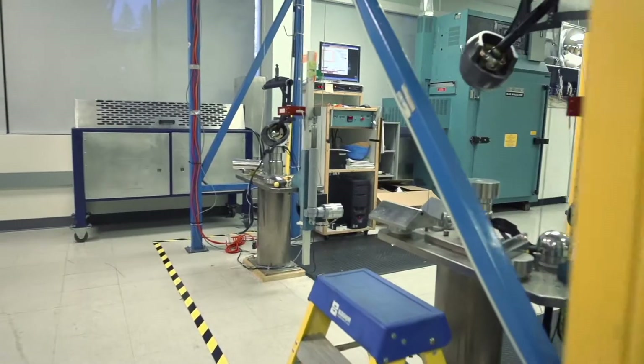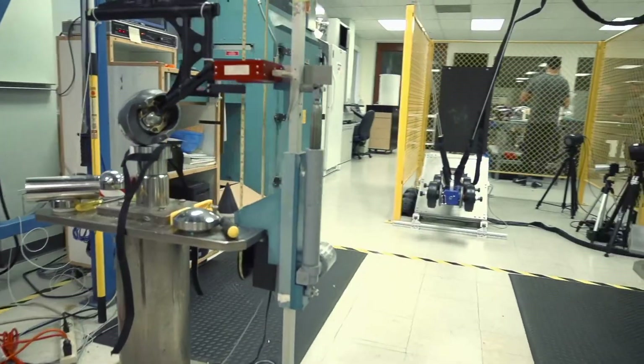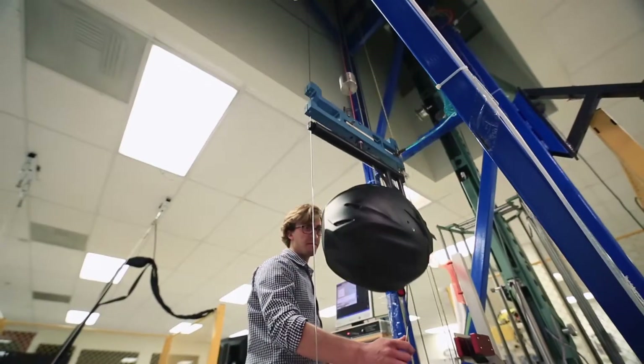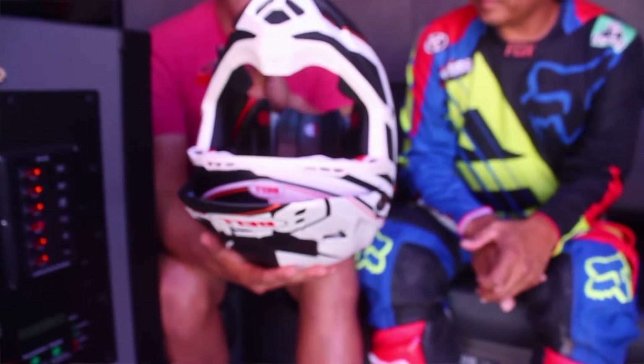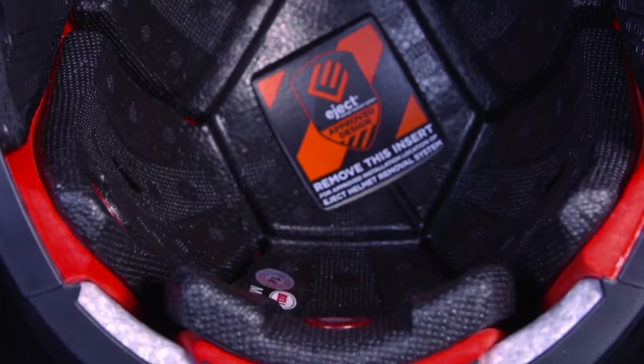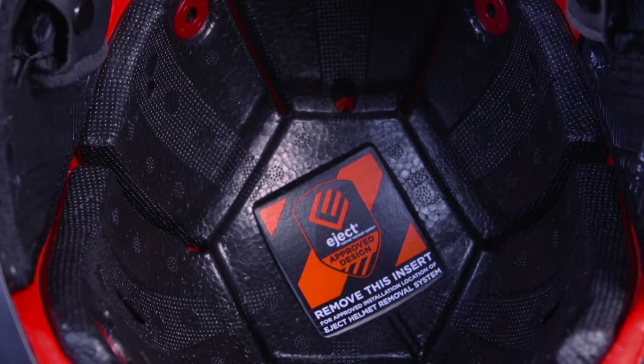My name is Alex Showa, and I performed all of the prototype testing for the Moto 9 Flex, primarily focusing on low, mid, and high energy velocities, as well as rotational testing, which we can also do here in our facility. Our prototype Flex samples are already showing better results than the stock Moto 9, which is rare for a development project this complex.